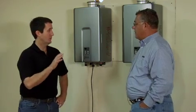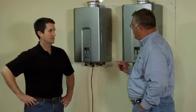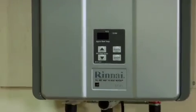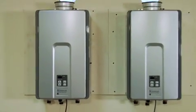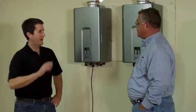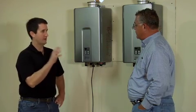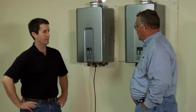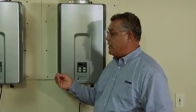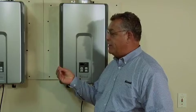The units are now hung up on the wall. I wanted to talk to Mike about these units in particular. Tell us what we've got here and how they work. We have two R75 units here, determined by the needs for this particular home. They are residential units installed on the interior. How do these tankless units differ in performance from the 40-gallon electric tank? Our difference is that we only heat the water you're asking for, and only the amount you're asking for. So we're not overusing any energy whatsoever.